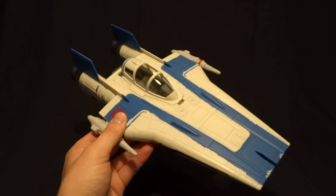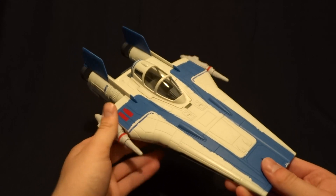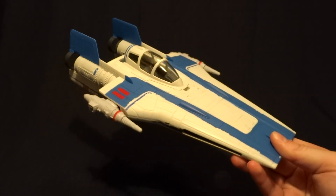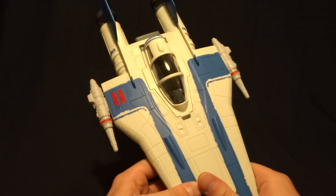Hey guys, what's up? It's Rygar the Destroyer, and today we're going to be taking a look at the Resistance A-Wing fighter from the Force Link 2.0 line. And this is a pretty cool vehicle, but before we take a closer look at it, let's go ahead and take a look at its packaging.